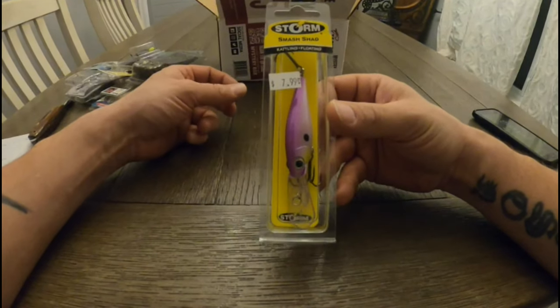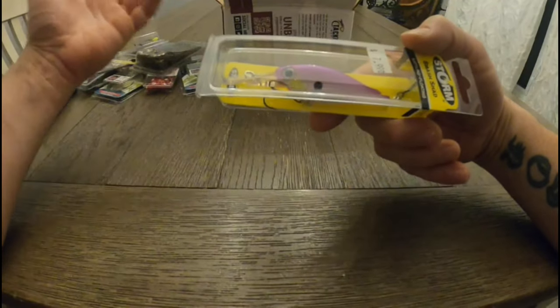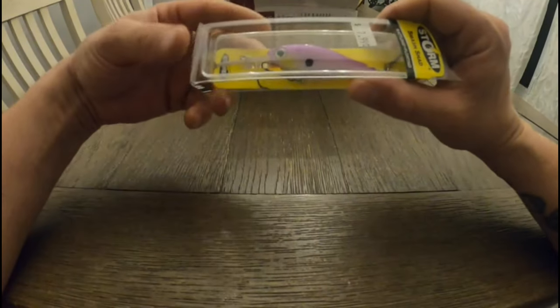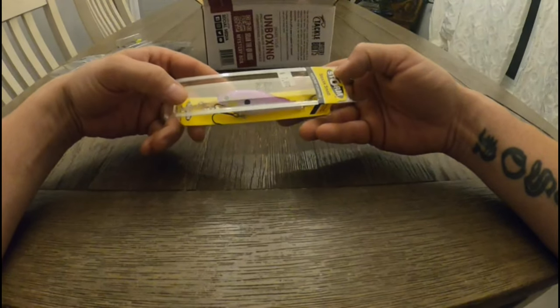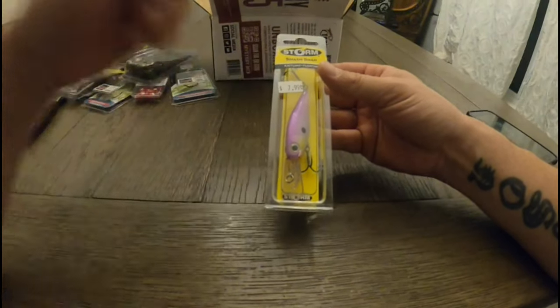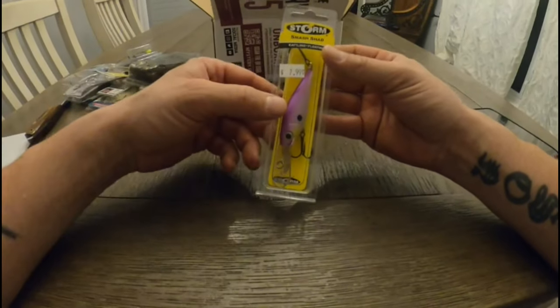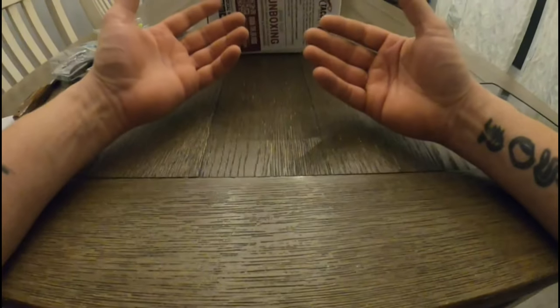Next, we have a Storm Smash Shad Rattling Floating Crankbait. Pretty neat color on it — I'm always a fan of trying new colors. This one is a 6-foot to 12-foot swim depth, probably about 3.5 inches. Storm — again, another good brand. As you can see so far, everything is a name brand item. I've had tackle subscriptions from Lucky Tackle Box — I got my money's worth but a lot of it you could tell was stuff you could buy on Alibaba with their own spin on it. This stuff is true quality name brand tackle.